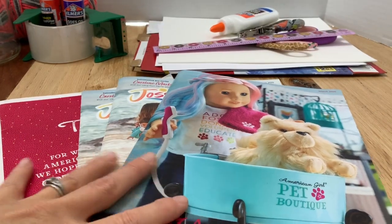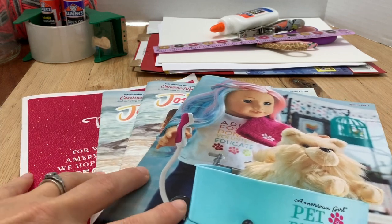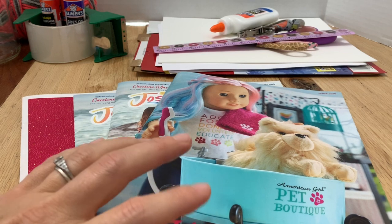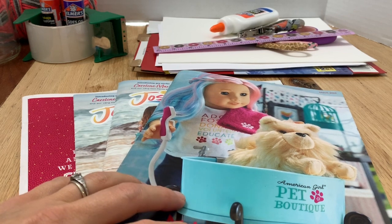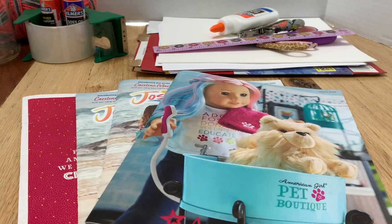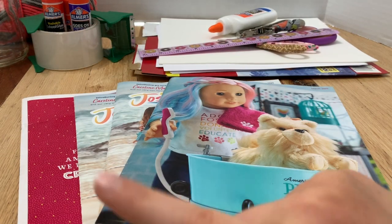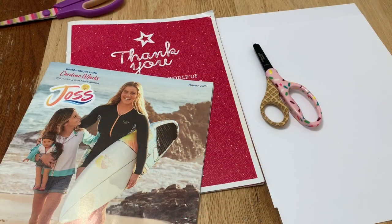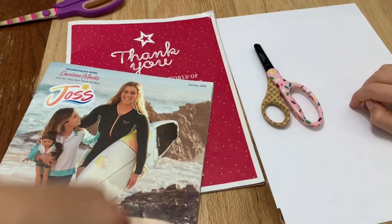Do you have a bunch of American Girl catalogs laying around your house? We sure do — we like to keep these, and today we're going to show you crafts you can do with your American Girl catalogs. So grab your favorite doll and let's get crafting!